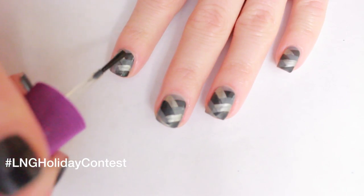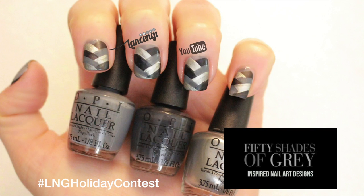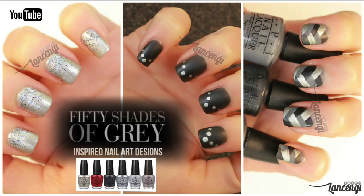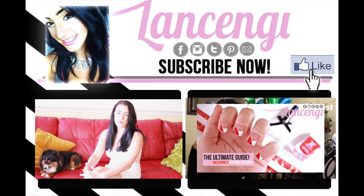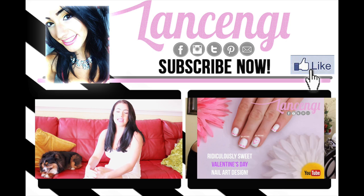Apply a matte coat for an uncontrollable finish. I hope each of you find your Mr. Gray. And I will see you next Monday.